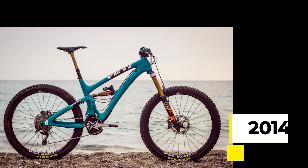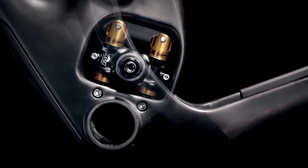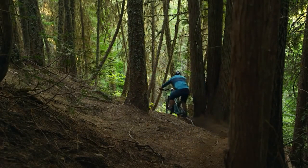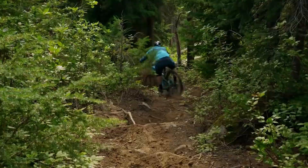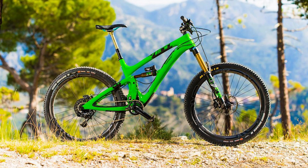In 2014, the SB6C came out with the first production run of Switch Infinity — two aluminum Kashima-coated rods that let everybody know how much better your bike was than theirs. The SB6C saw 157mm of travel, and Jared Graves used it to win the EWS overall title in 2014. It was a damn good bike — had sexy swoops and curves in the frame, pedaled great, and could accommodate a front derailleur.